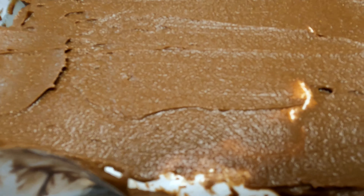Now you want to put it in the oven at 325 degrees for 25 to 30 minutes.